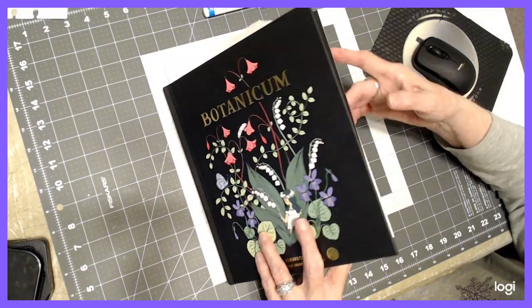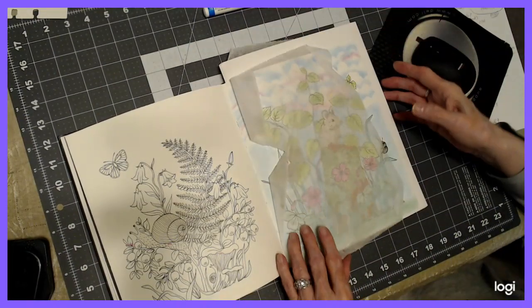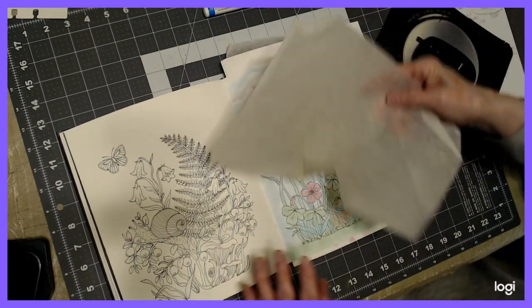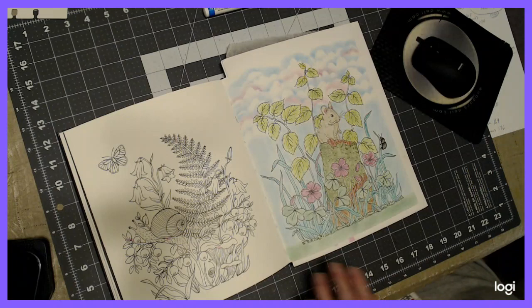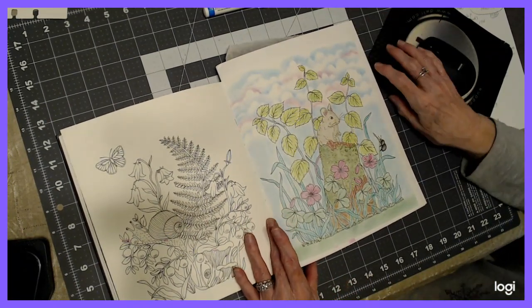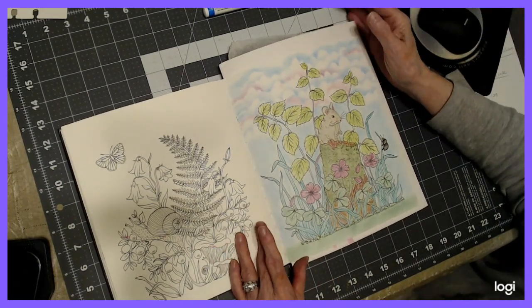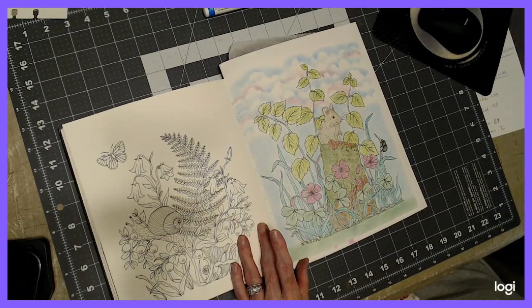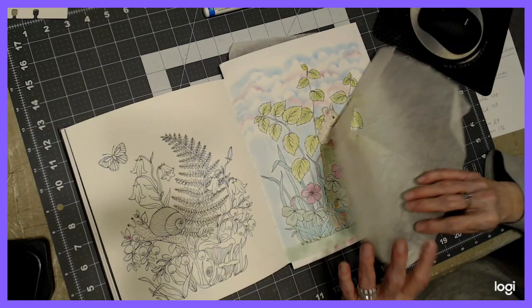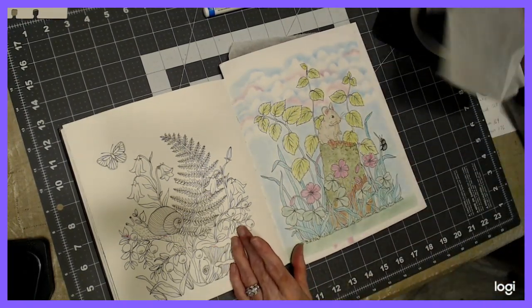Let me go back to the page we were working on. Here it is. I want to have my cardstock behind it. That's deli paper that I use. I haven't set these pastels at all. I won't do that till the very end, till I'm finished with the drawing. I use the deli paper — this is what you wrap sandwiches in — to put my hand on so I don't smear things as I go.